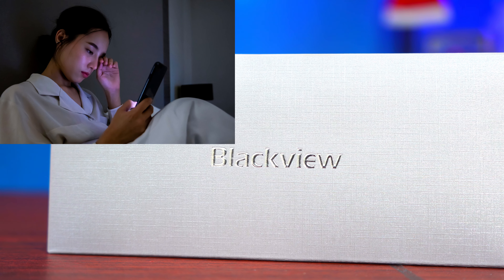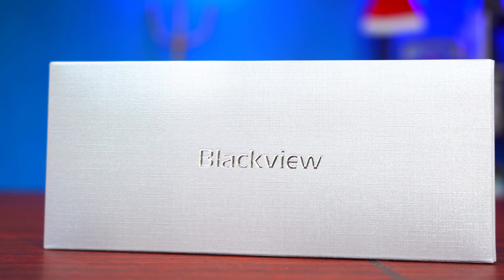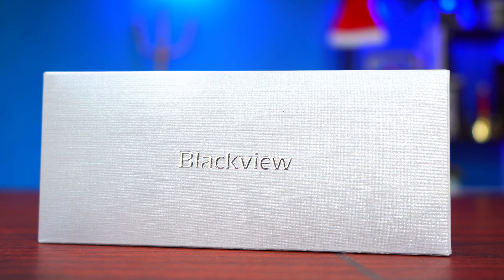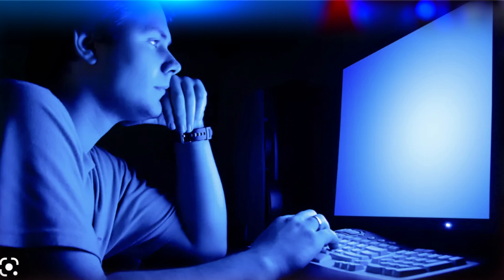I'm a big fan of Blue Light Filtered Glasses because they work. I own about three different pairs of Blue Light Filtered Glasses right here, which I use all the time, especially when I'm editing photos or videos on my computer. I use them because they help to reduce the harmful blue light that gets into our eyes and which can affect our health, especially me.